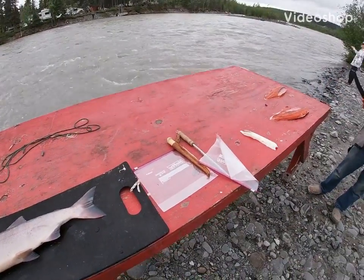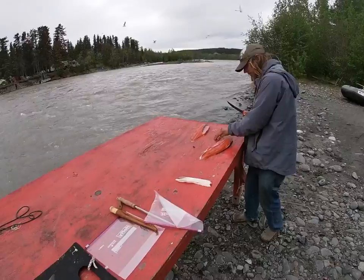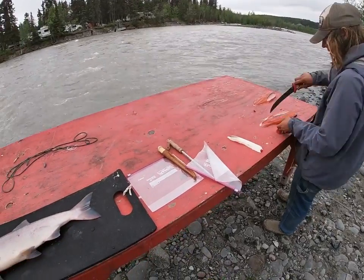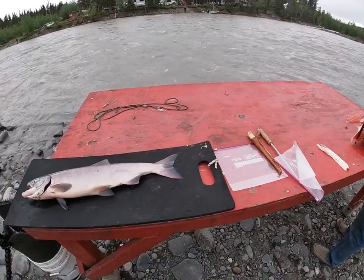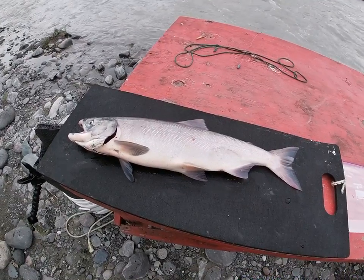Welcome back everyone. I'm back in the kitchen, had a good morning flipping for reds, and I'm going to show you how to clean and cook a red.